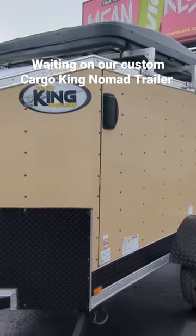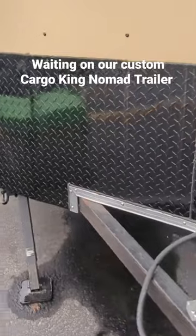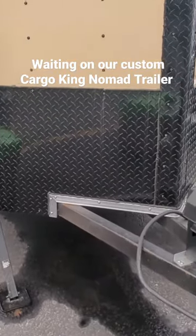All set up, ready to go. It does have a breakaway. I do have to get a 7-pin installed, so we're going to do that at U-Haul.